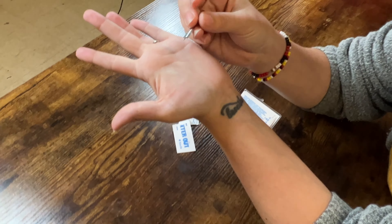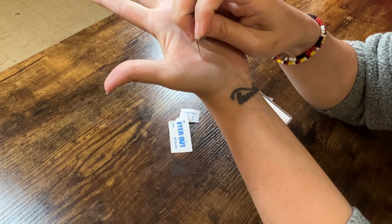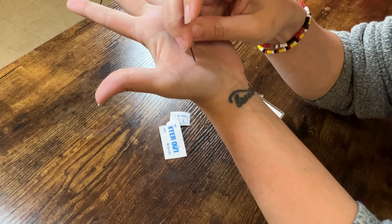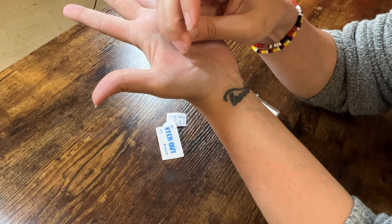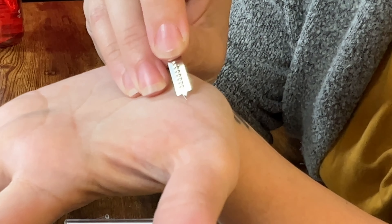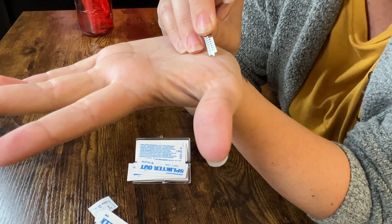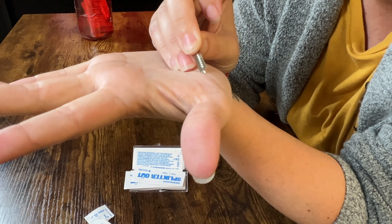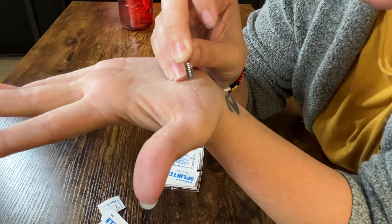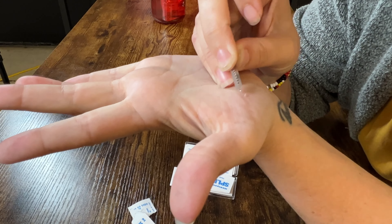So we're gonna take it, and what you're supposed to do — because I read the instructions, this is my first time going at it — you're supposed to take the curb and pry up the skin around the splinter. So you're just gonna pry up, and it is sharp, so you're gonna pry up enough around it, and it's gonna take a few minutes, but this doesn't actually hurt, because there's no nerves in the top layers of your skin.